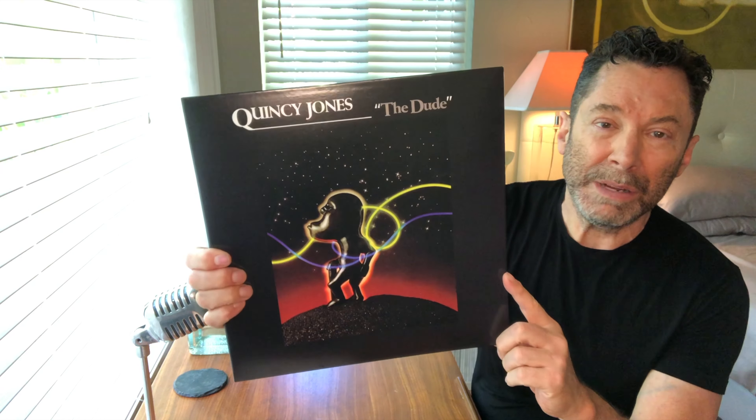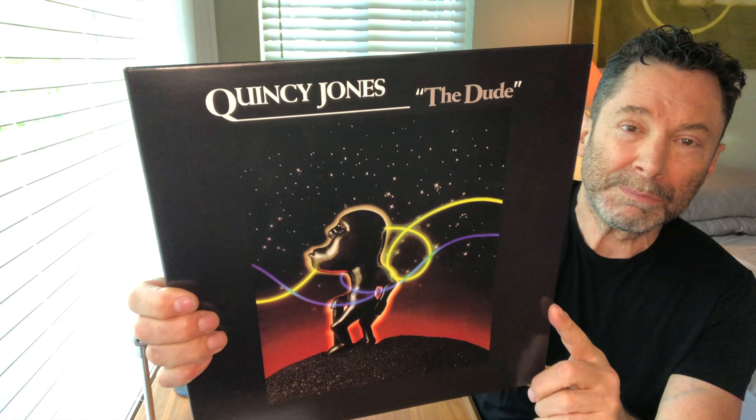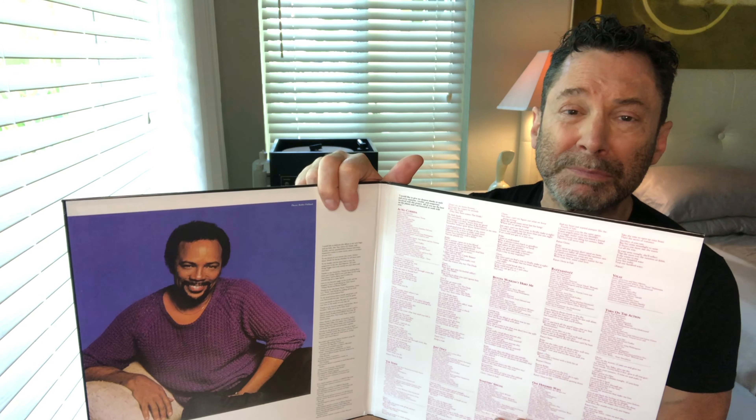They produced a very nice reissue. It's done in a gatefold sleeve with a beautiful picture of Quincy, and all the lyrics and credits are on the gatefold. It's done on black vinyl. There's no mastering engineer, pressing plant, or any of that information that we audiophiles love to find out about, but it's produced by Universal Music and they tend to produce really good standard reissues, so I was very curious to hear what they've done with this record.